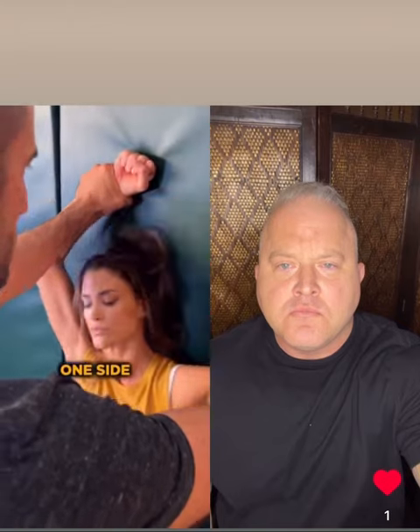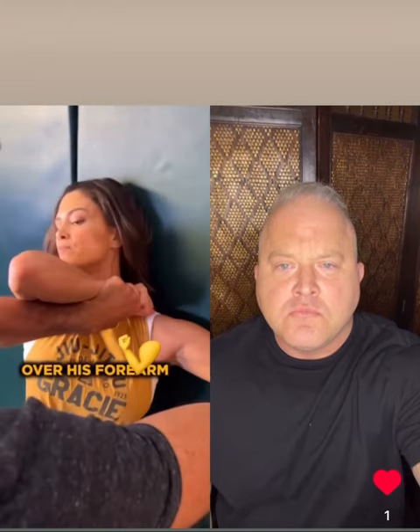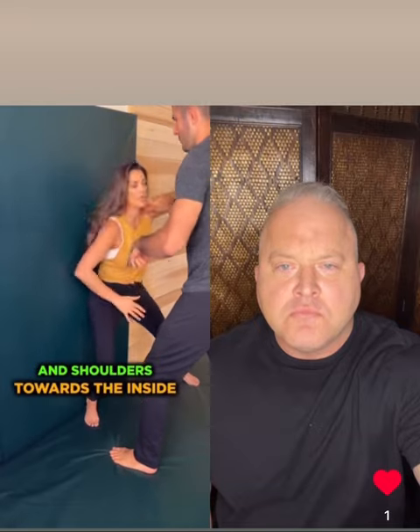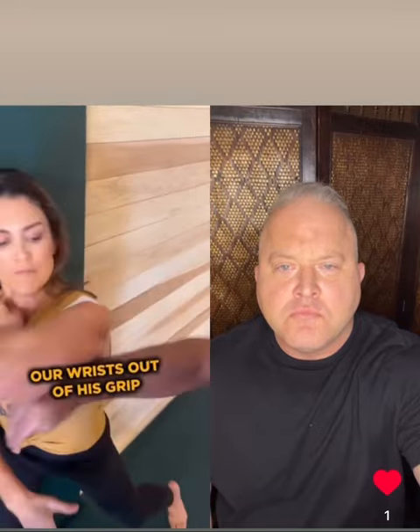Duck underneath one side, keeping your elbow over his arm. Now you're going to rotate, driving your hips and shoulders towards the inside in order to pry your wrists out of his grip.